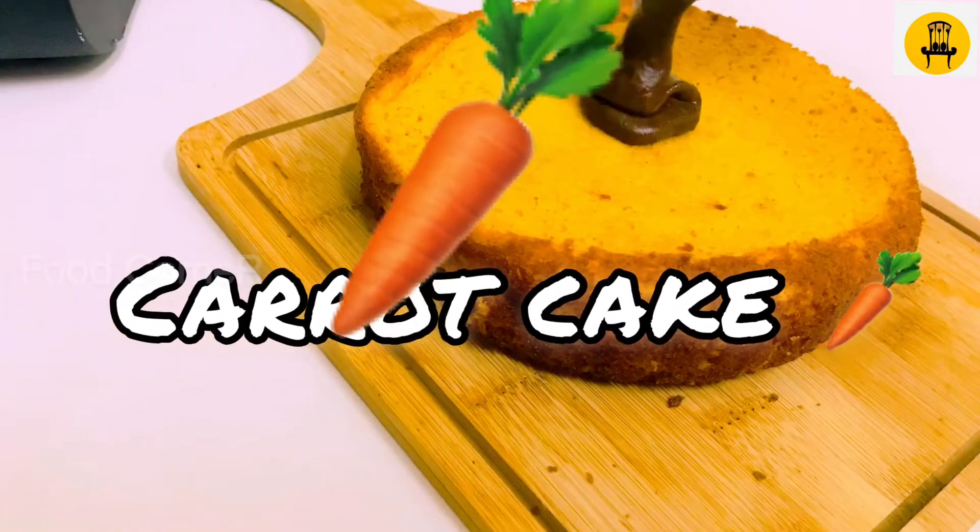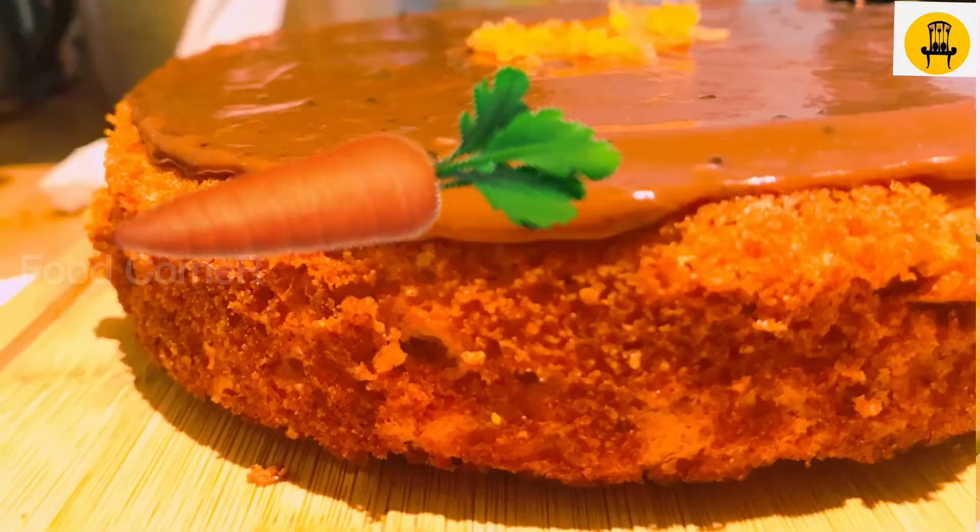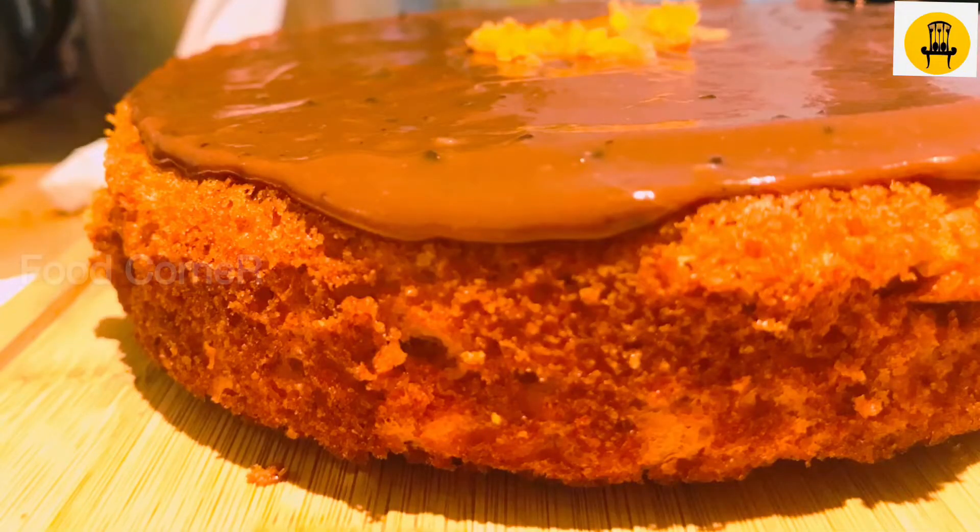Hello friends, welcome back to my channel. Today, I am going to eat carrot cake.